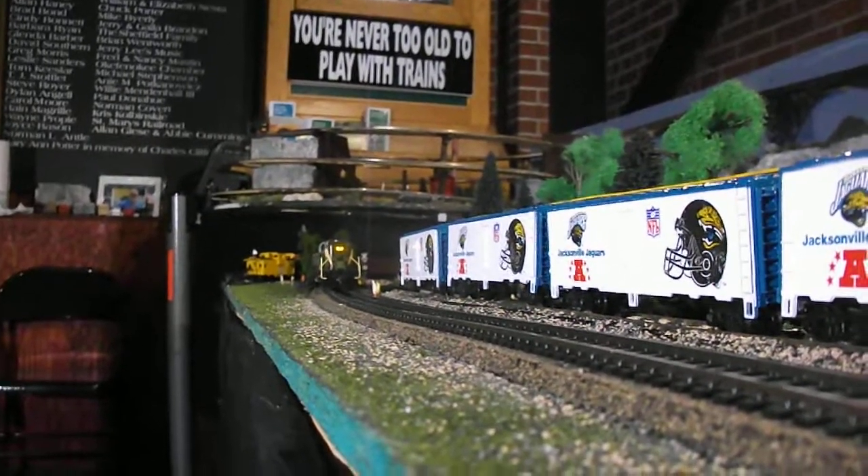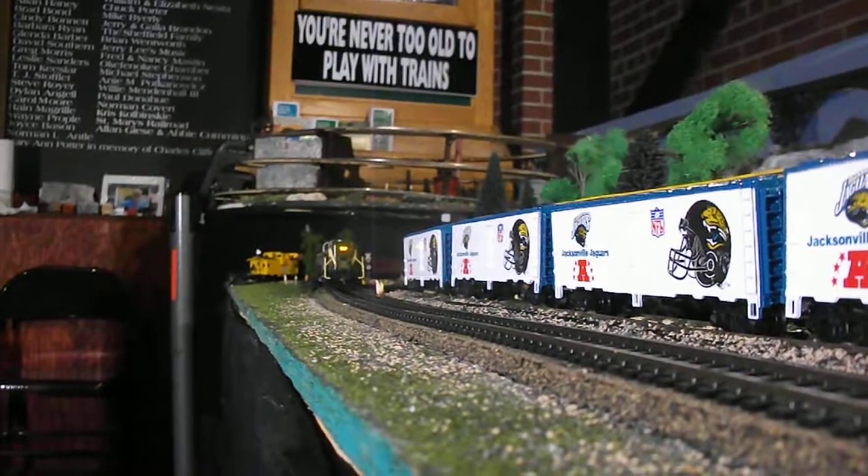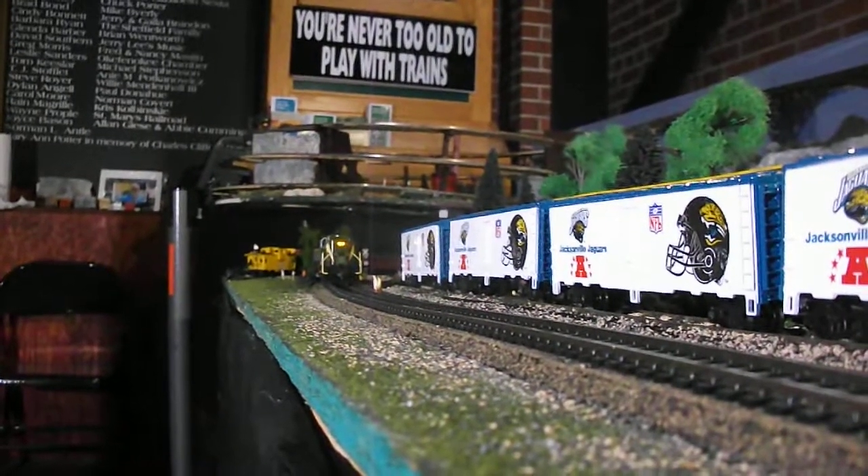Alright ladies and gentlemen, here we are at St. Mary's Railroad Museum and Auto Railroad Club, looking at the HO scale layout.